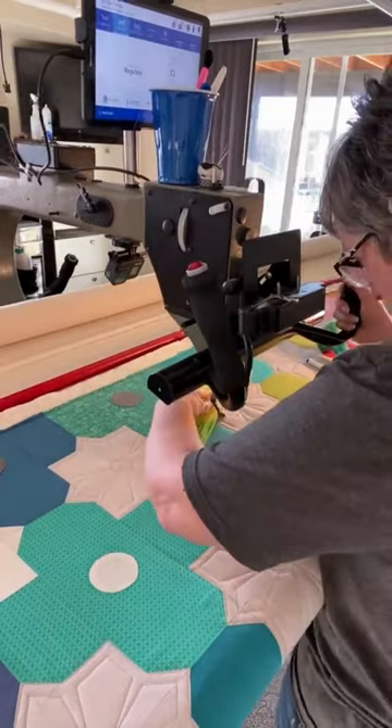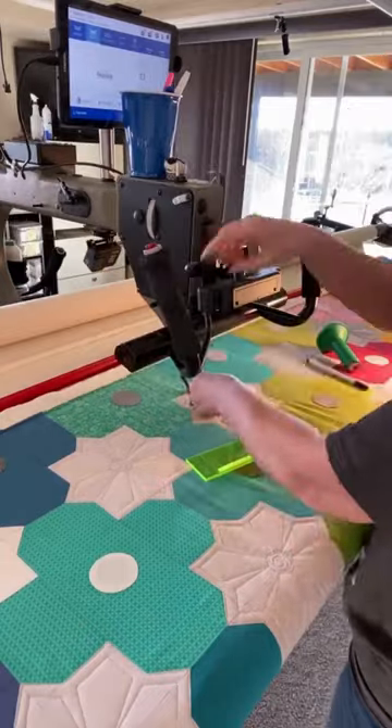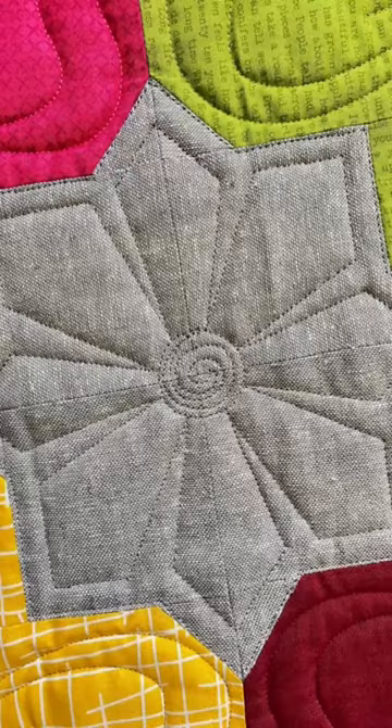An easy way to avoid that is to start with a small spiral in the center, and then each of the lines only comes inward to that spiral and it lays behind you.